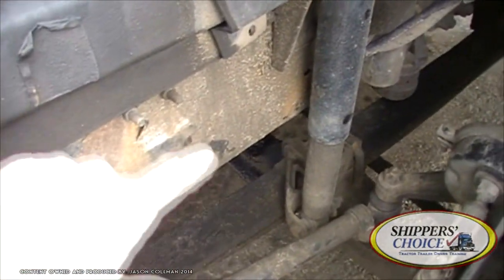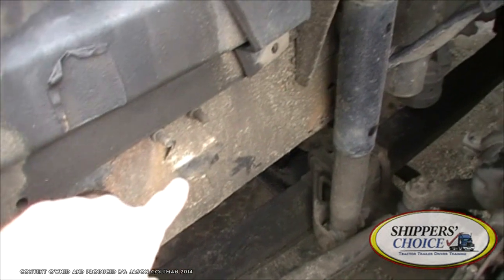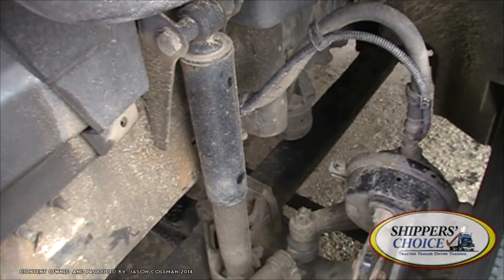That's our steering linkage. We're going to get into our frame and suspension. Checking our frame — it's not cracked, bent, or broken. No illegal holes or unauthorized welds. My shock absorber is not cracked, bent, or broken. All bolts are present, and I don't see any leaks.